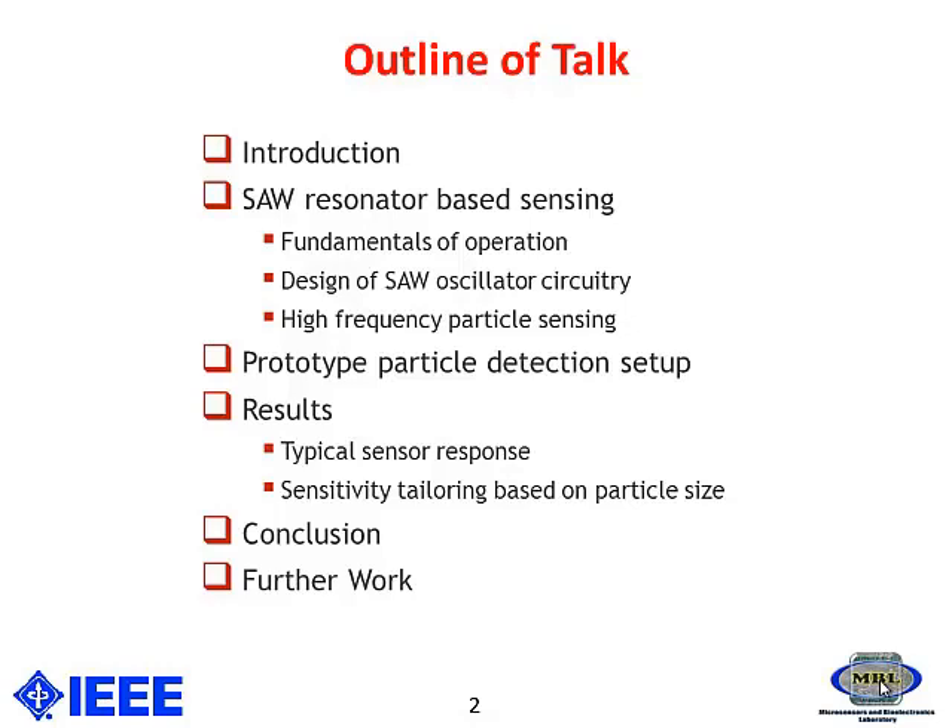Then I will be showing the prototype that is being used for particle detection. After that I will be covering the research section, which includes sensitivity and catering based on particle size. Finally, I will be talking about the conclusion and further work.